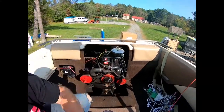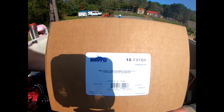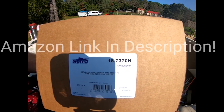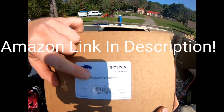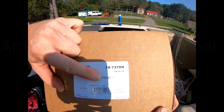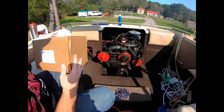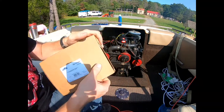Here's the replacement carburetor — it's a Sierra 18-7370N. As you can see, it fits MerCruiser's 120 2.5 liters and 140 3.0 liters, which is what this is — this is the 140 3.0 liter. So let's go see what we got in here.